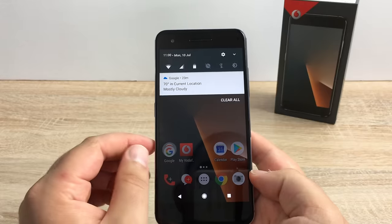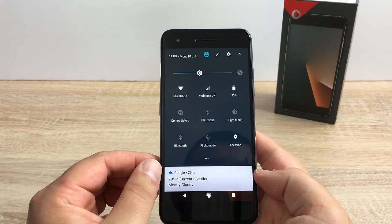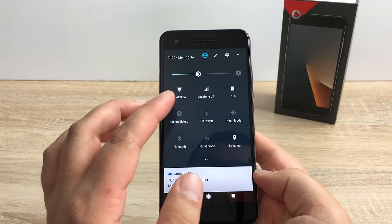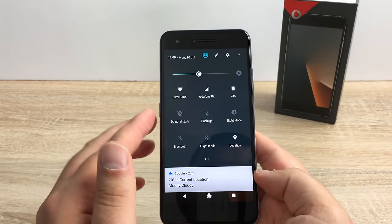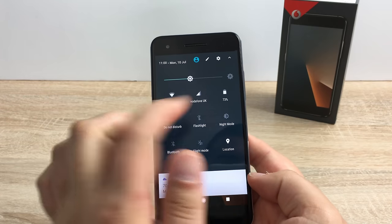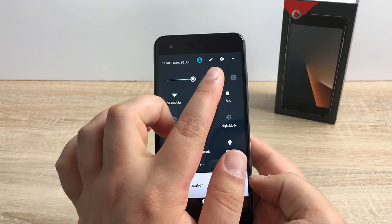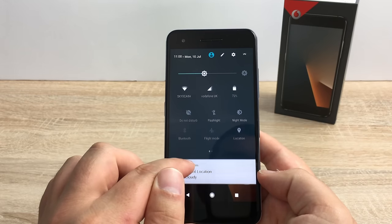Sliding down from the top you're going to find your notification area. Pulling down even further you're going to find your widget drawer. Inside here you've got Wi-Fi, network signal, do not disturb, your torch, location settings, and a brightness slider at the top with a brightness feature as well. Tap the gear icon at the top and you can also change and edit the layout if you so wish.